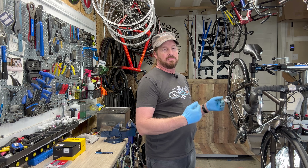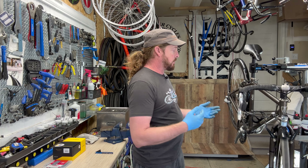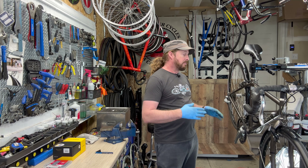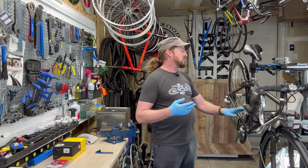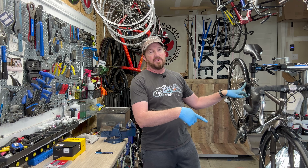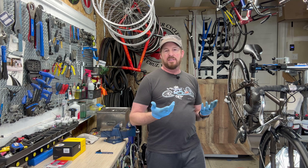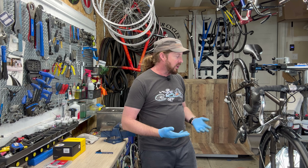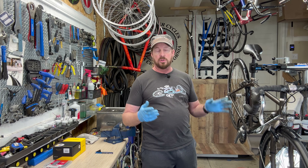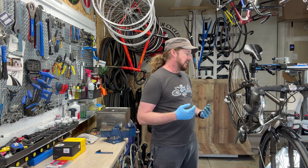This bike also has Planet Bike fenders, which are in pretty decent condition - I'm going to keep those on since they fit the vintage look. I believe I have a rear rack that may fit this bike, so I'll add that to the finished product, which is fitting since it's a touring bike. I picked this up from the original owner who did some touring with it, so it's had some use - but since these are workhorses, I didn't feel like it would be too much work to get it back into shape.